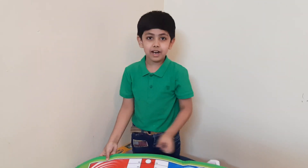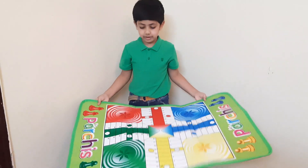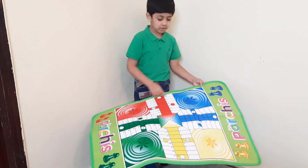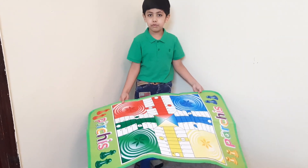This big mat — it's very big. It's 62 cm from here and 96 cm from here.